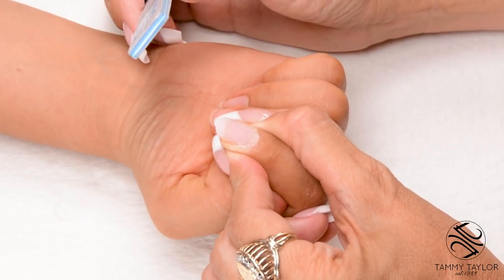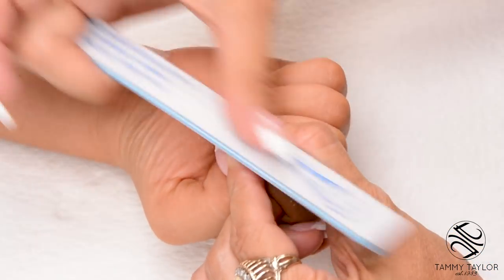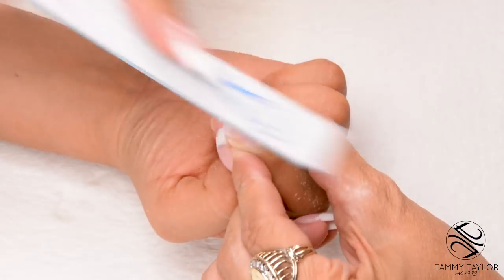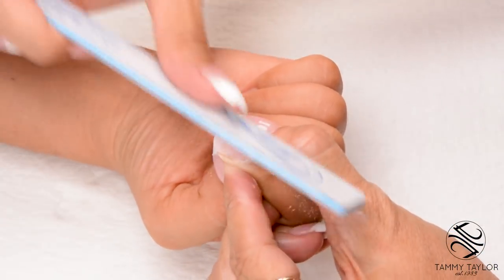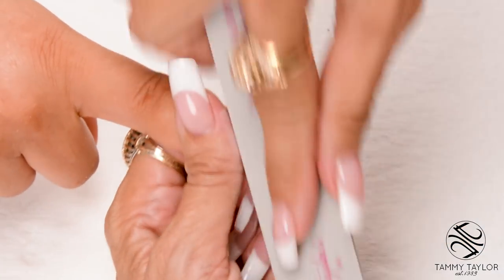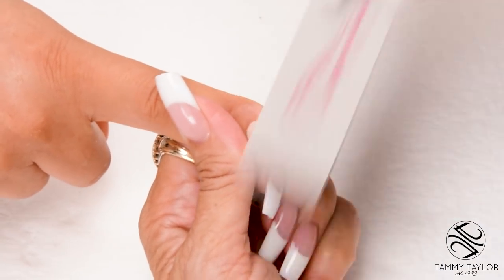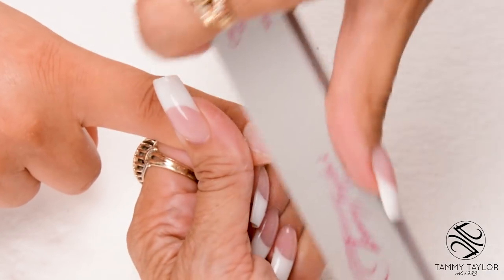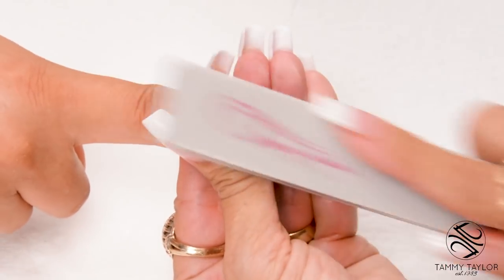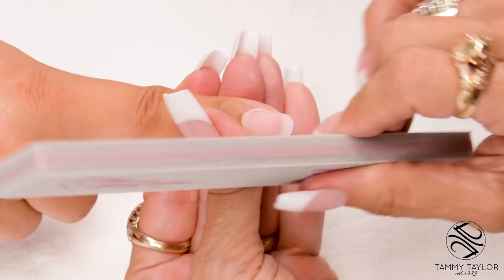The fifth step in filing is to turn the nail around from the client's angle and bevel down towards the tip. This is the angle the client will be looking at for the next two weeks. I'm going to buff the nail with my Clean Finish buffing file — nice long strokes. Go around the cuticle area, bevel out towards the tip, then go underneath to make sure there's no sharp edges.